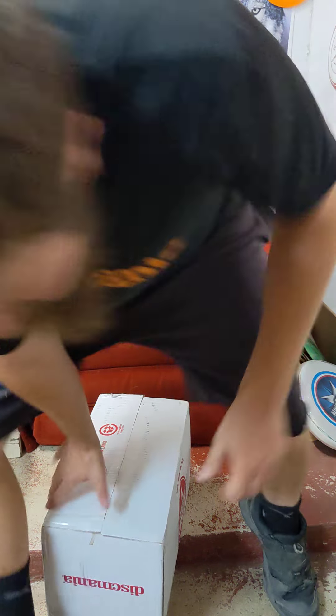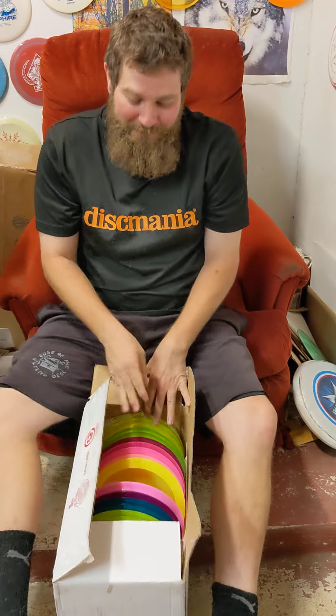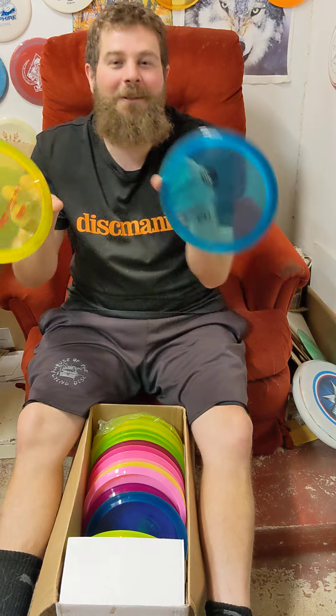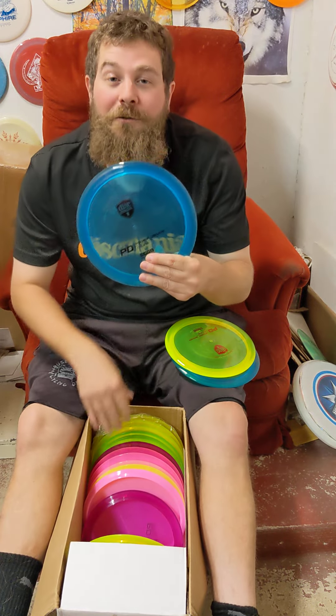What up, disc golfers? Luke Bagnardi coming at you here from the House of the Flying Disc in San Antonio, Texas — San Antonio's Disc Golf Authority! Today's a very special day, folks. We got the brand new C-Line PDs in from Discmania — the long-awaited return of the Power Driver.